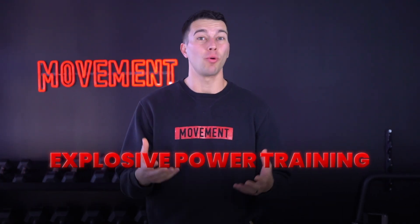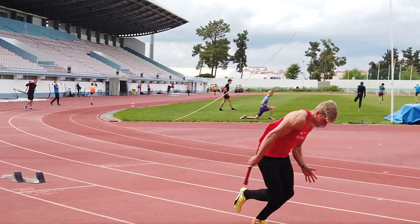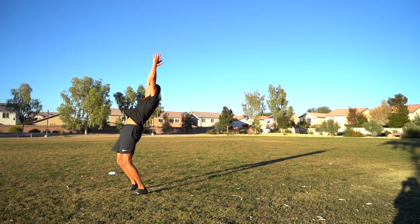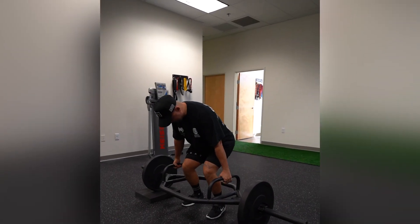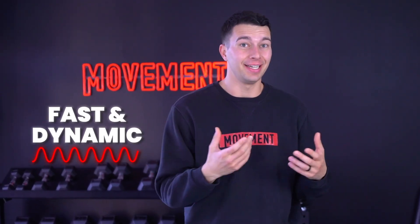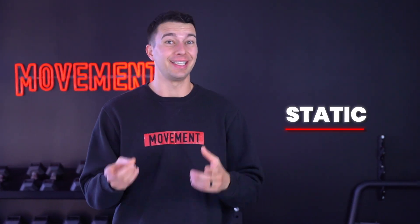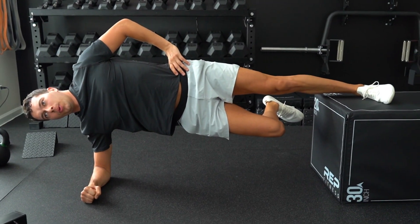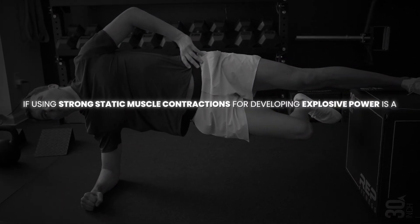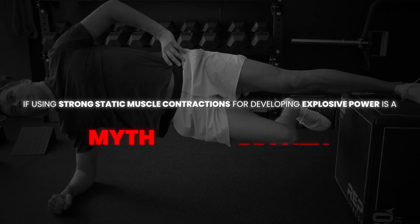When you think of explosive power training, you're probably thinking of sprints, jumps, Olympic lifts, med ball throws, and other explosive dynamic movements. But today we're going to explore if there's actually a technique that unlocks explosive power that a lot of people are overlooking — because it's not fast and dynamic, but rather completely static. We're going to dive into the science of isometric training and find out if using strong static muscle contractions for developing explosive power is a myth or reality.